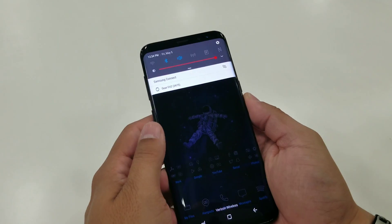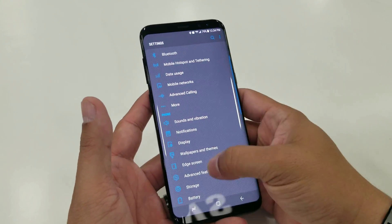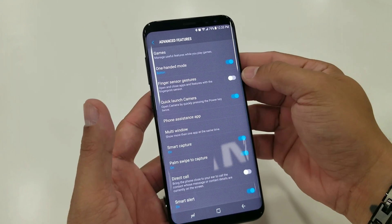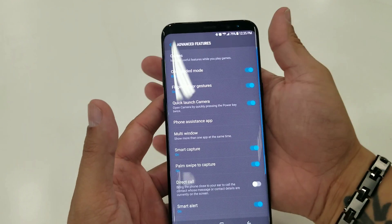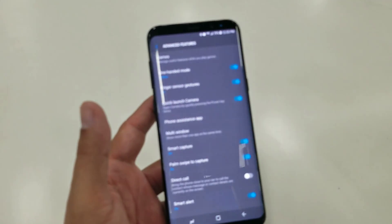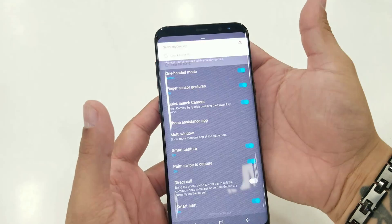The first thing you want to do is go into your Settings, then go down into Advanced Features. Within Advanced Features you're going to see a couple of options right off the top, including one-handed mode and Finger Sensor Gestures. Turn that on. Once you do that, you can swipe down and have your notifications pulled down — that's a really great feature. You can swipe it back up to get rid of it as well.